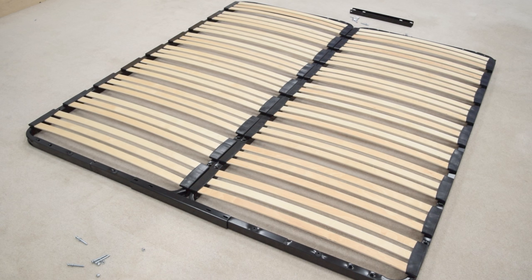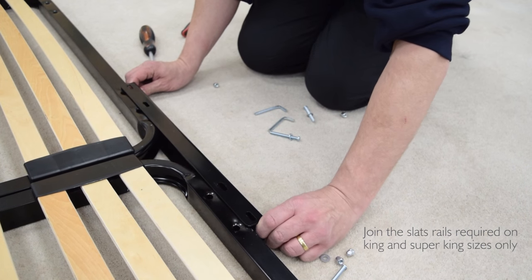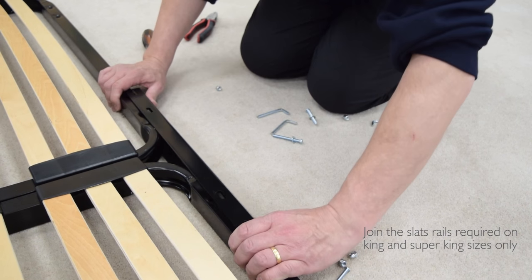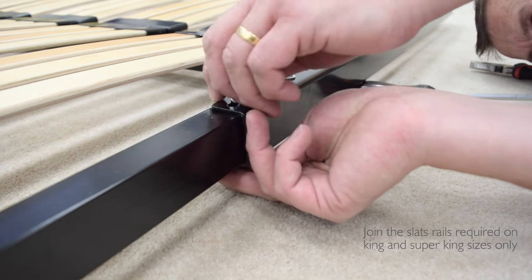With the slats facing up, place the slats units next to each other. The white bungs and sets of two holes in the frames must be at the headboard end. Push the slats joining bars onto the end of the slats units. Secure the joining bar bolts with washers and nuts on the underside of the slats frame — there are four bolts for each bar.